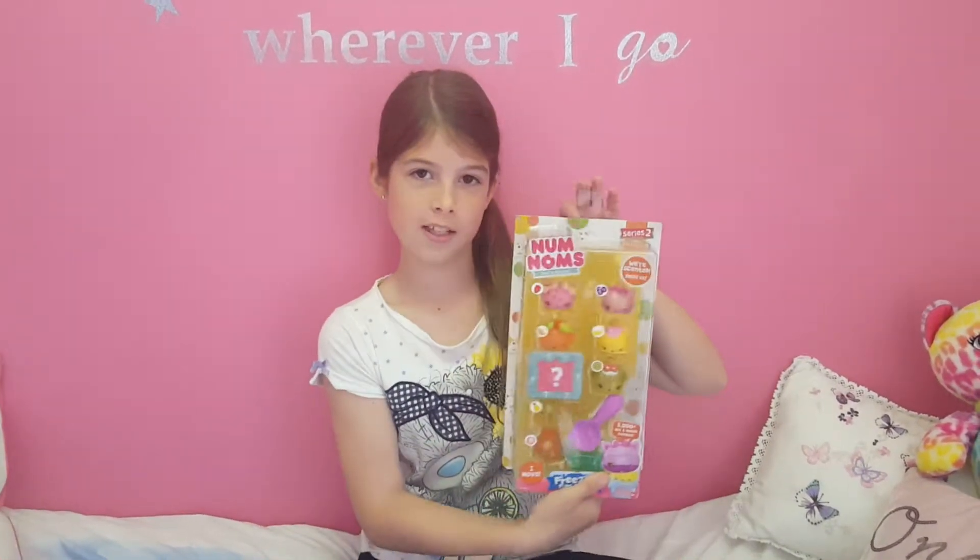What's up guys, it's me Miran, and today I'm back with another video. I'm going to be doing a toy review of Num Noms — smells so delicious! This is my second toy review ever on my channel, so if you want to go to my other toy review make sure you click on it. I'm really hoping to get to 50 or maybe 100 subscribers, so please press the subscribe button, make sure you like this video, and let's get on to the video.